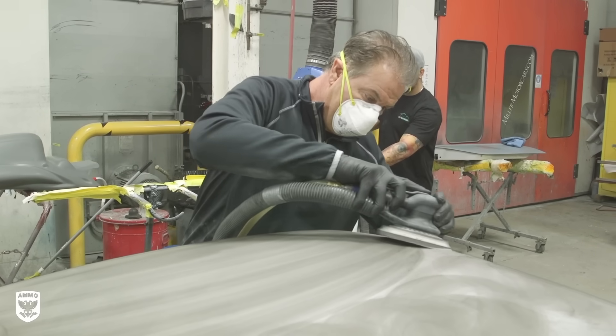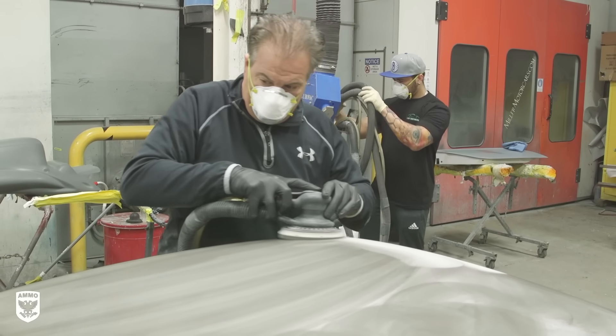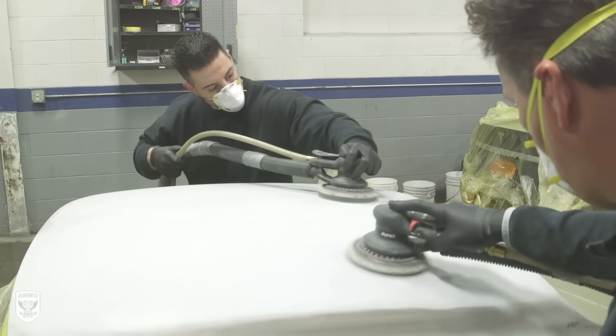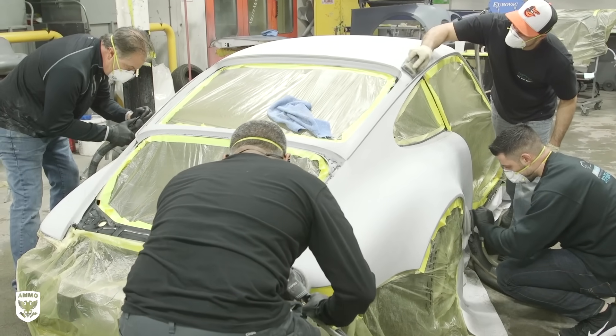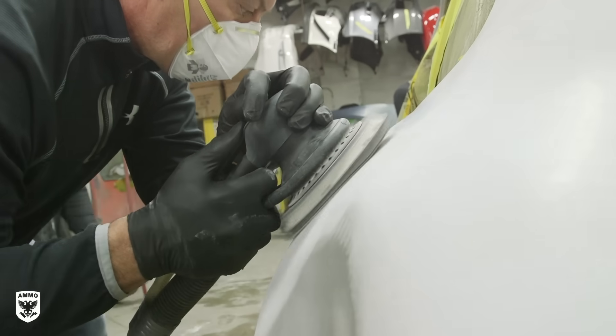If you remember from last week's video, George's last step was 600 grit, so Anthony and Joe are refining even further with 800 grit. Honestly, as they were sanding, the paint looked so good that I imagined myself just keeping it looking white. As it was explained to me later, this slow sanding and primer process is key to a concourse paint job — any imperfections in the primer will show through and cause blemishes in the final product, so careful refinement here is critical.